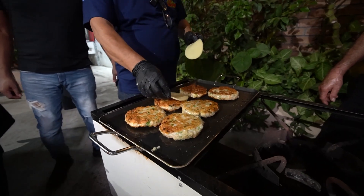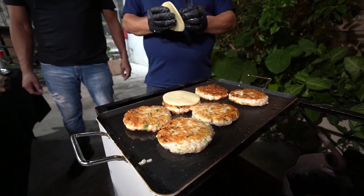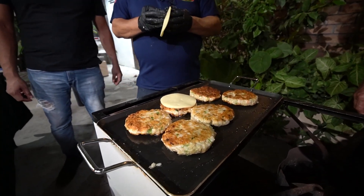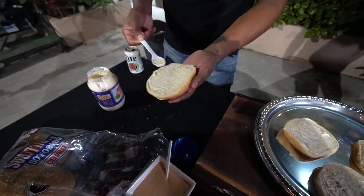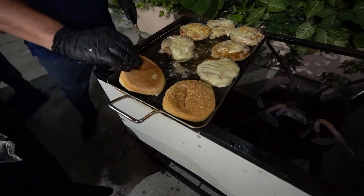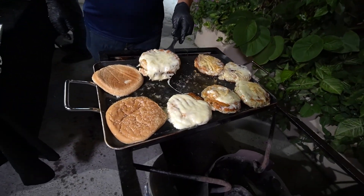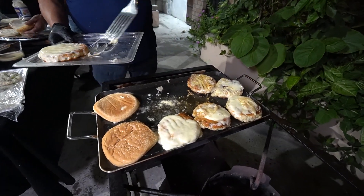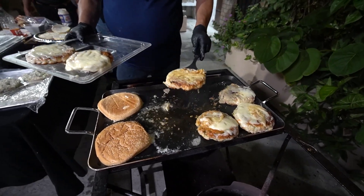Vamos a empezar a poner nuestro quesito. ¿Qué quesito es? ¿Queso manchego? Sí, es queso manchego; es una rueda de quesito. Comenzamos a poner nuestro quesito con su mayonesa para que se vayan gratinando. Empezamos a poner nuestras hamburguesitas y ya están al 100%.